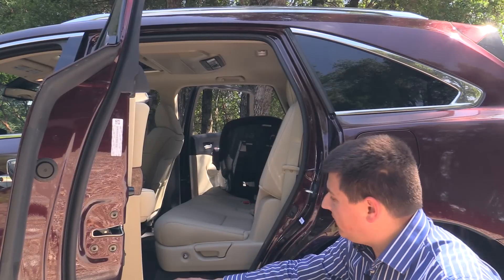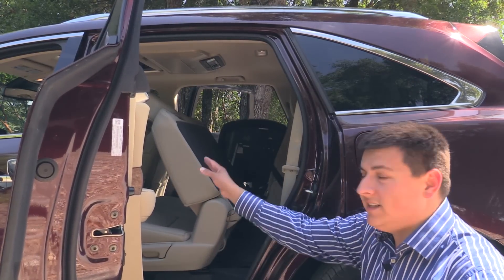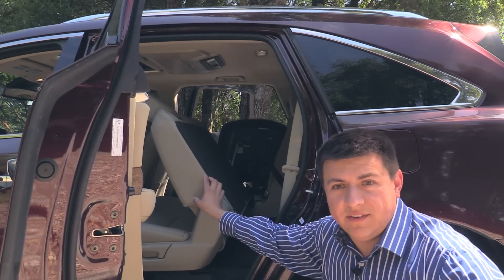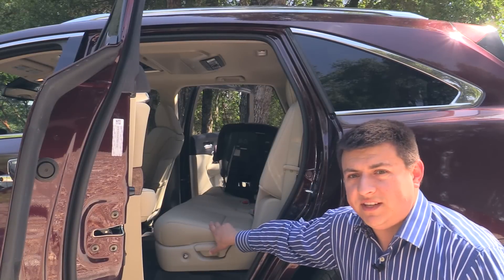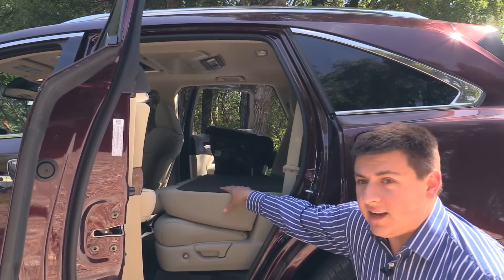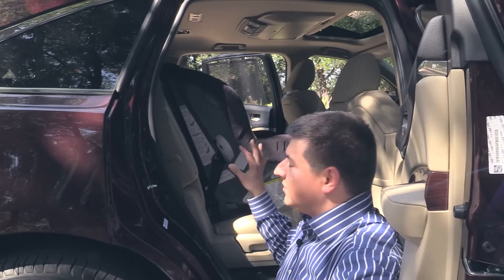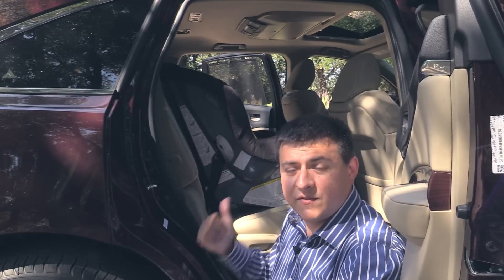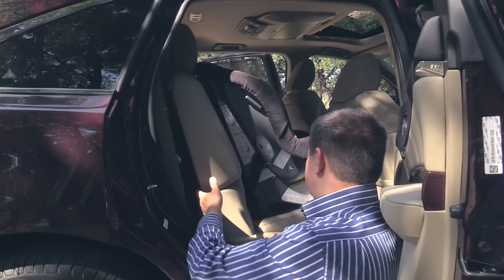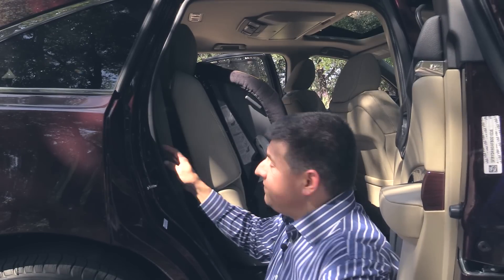Acura makes getting in and out of the third row fairly easy — we actually have an electric recline button right there. Press the button and the seat slides forward automatically. We also have another release button right here to help third row passengers get out of the vehicle. If you just want to fold the seats flat or adjust the recline angle, that's this lever right here, and if we pull that, this second row does fold almost completely flat. As with almost every other three-row crossover, inserting a forward-facing child seat right here in the second row and then trying to get into the third row is a little bit tricky.